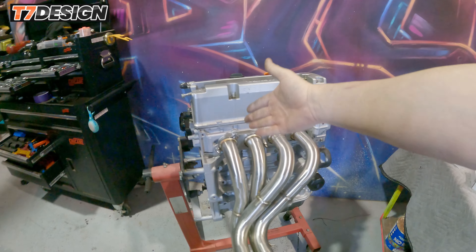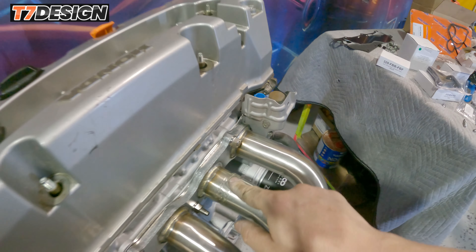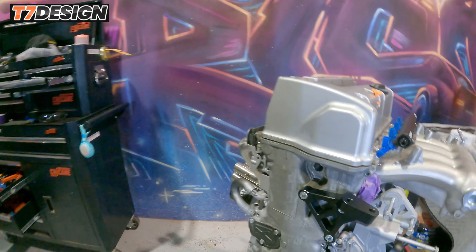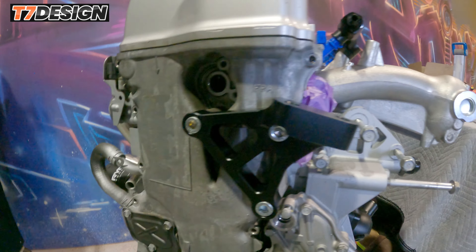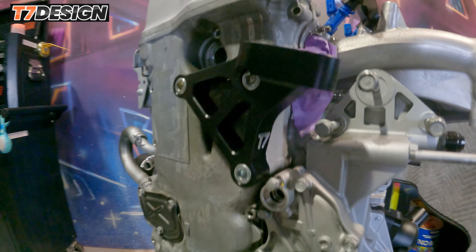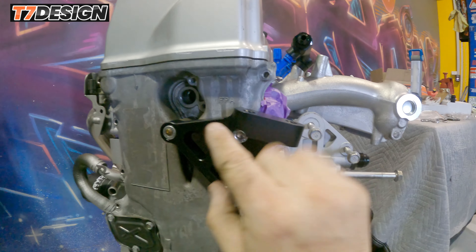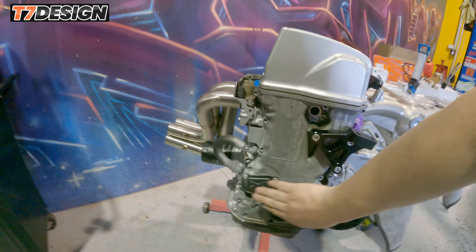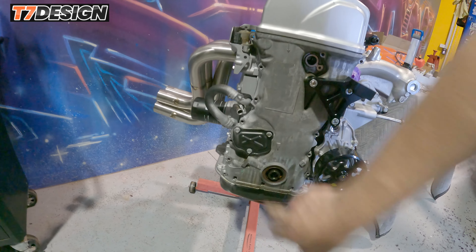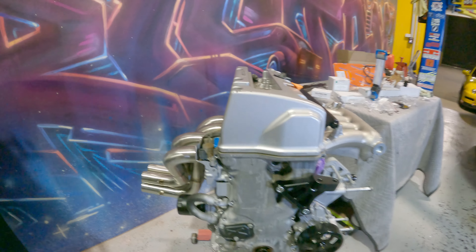You'll see we've got the titanium studs on and the new exhaust manifold on — that's from Elusive Racing. This is just dummied on for the video, not fully tightened up. We've got the T7 Designs billet black anodized CR-V mount — this is the one you need for all your K-swaps. And the last thing to go on is the timing chain tensioner cover, also in black to match everything.